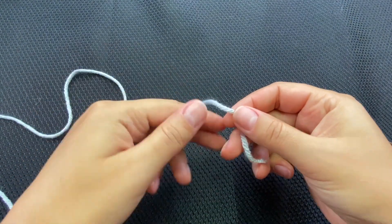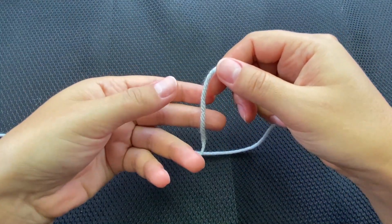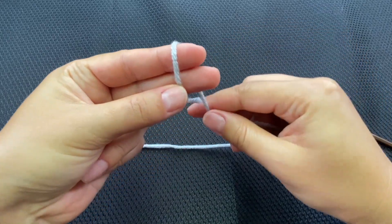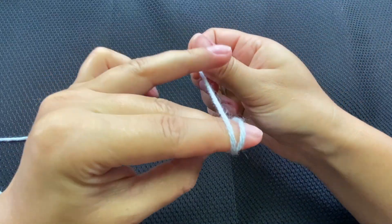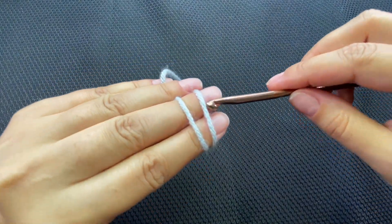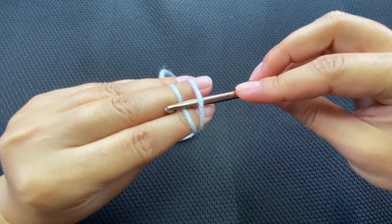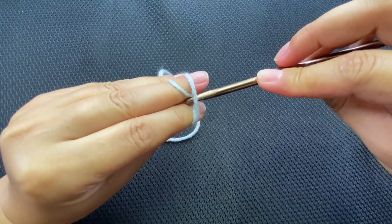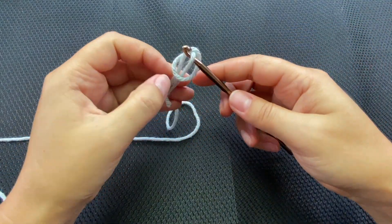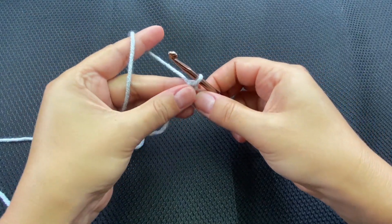We will start with the magic ring. I'm holding the tail, going around two fingers, crisscross, and holding it with my ring finger and pinky. Then go underneath the first strand, grab the second strand, pull through, turn, and pull the tail to the left while holding it.